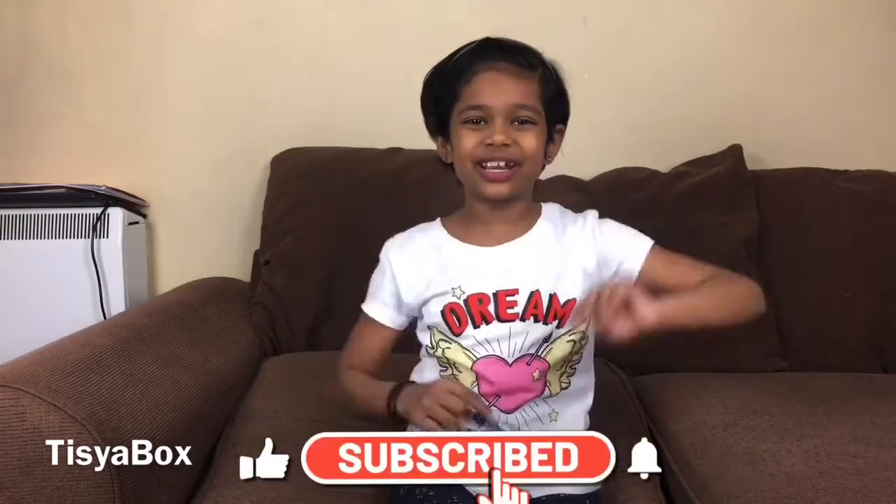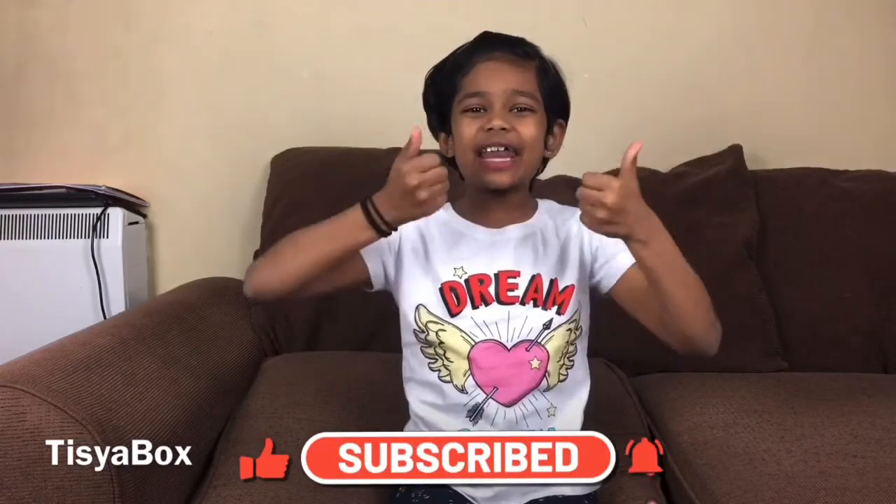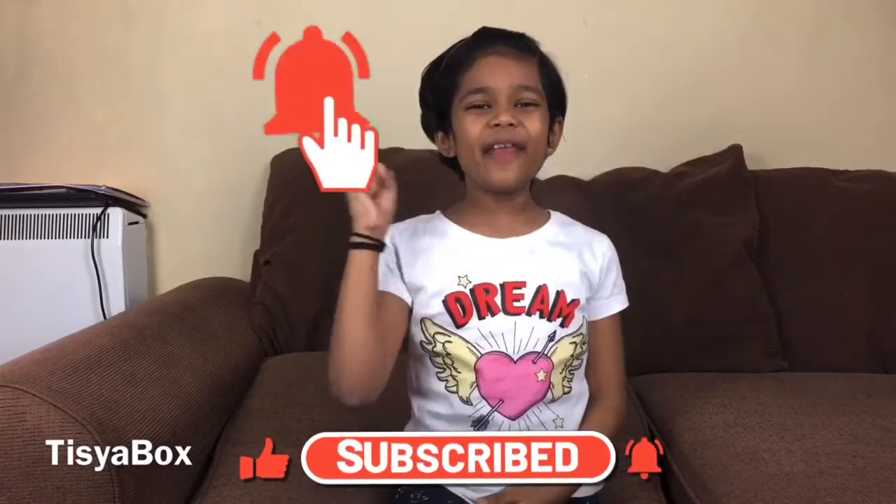Hello everyone, welcome back to this year's box. Today we are gonna make a frog that jumps high like a real frog. But before we get started, please make sure to subscribe, like, share, give a big thumbs up, hit that notification bell, and let's get started.